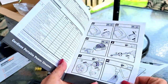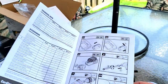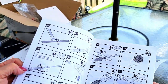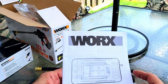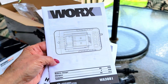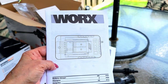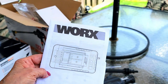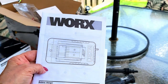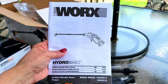You have the manual here and it gives you detailed pictures of how to attach the parts and put together your HydroShot with step-by-step diagrams. We also have the battery charger bundle, and that's one of my favorite features of WORX products — the charger and the portability factor. The batteries last for such a long time. Let's get started — I'm going to show you what each piece is and what it's for.